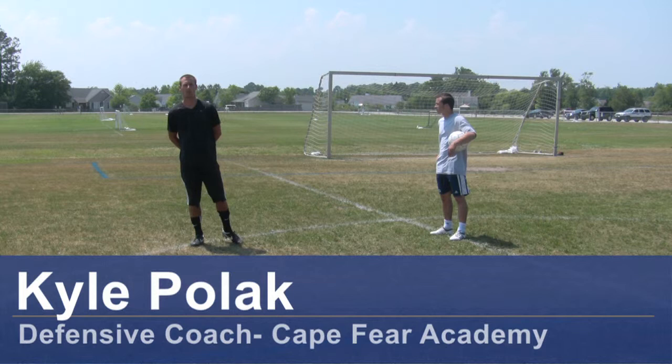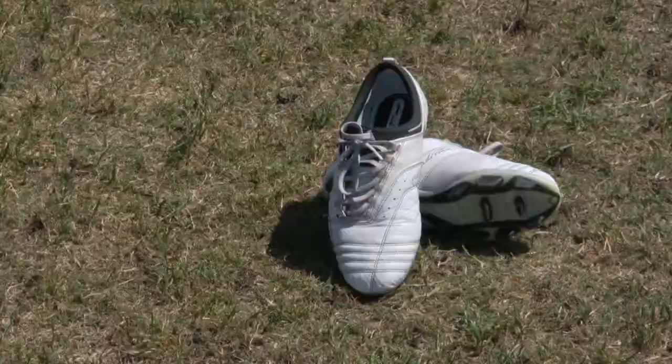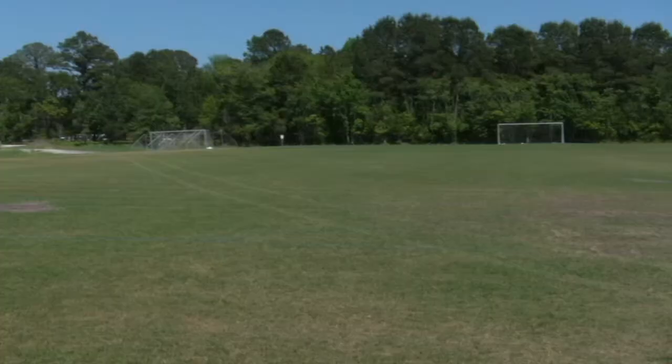Hi, my name is Kyle Pollock, a soccer coach from Wilmington, North Carolina. Today, I'm going to demonstrate how to head a ball in displacement. For this clip, you would need a soccer ball, soccer cleats, and a soccer field.